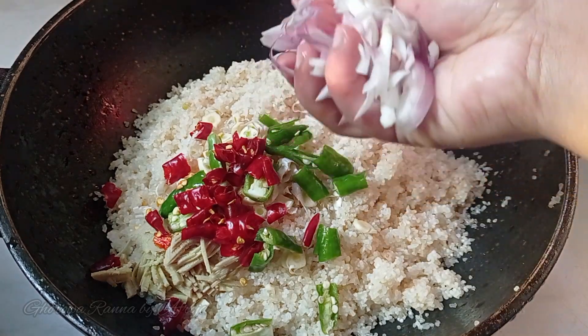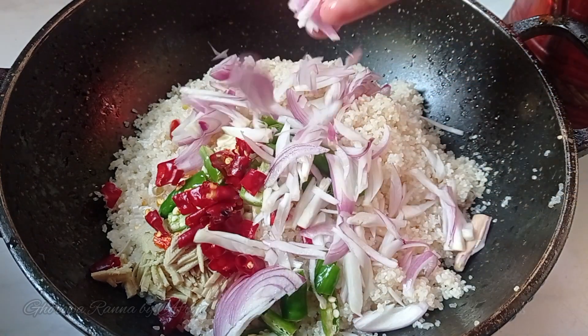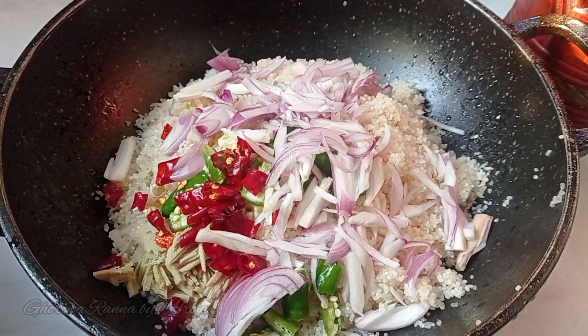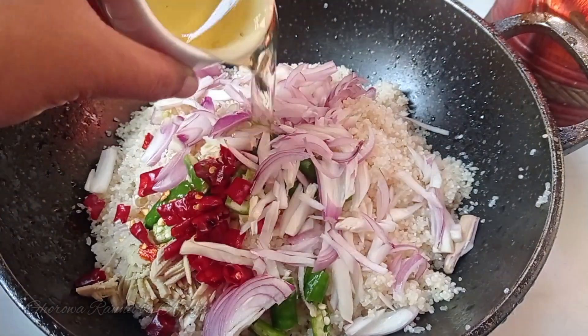The most important thing we need is to give you the taste of the food. The food is all about taste.